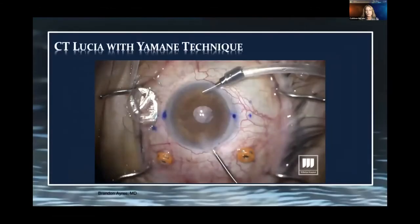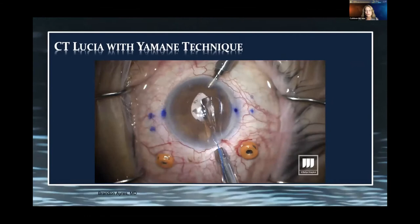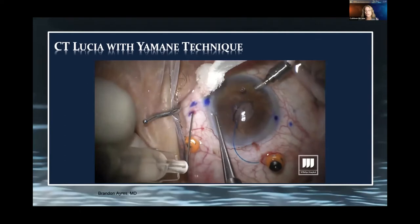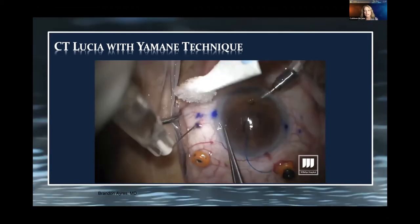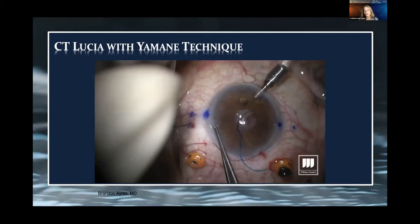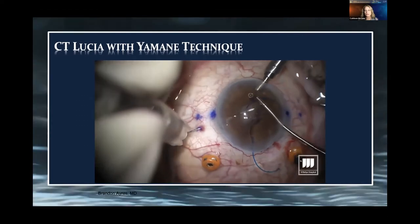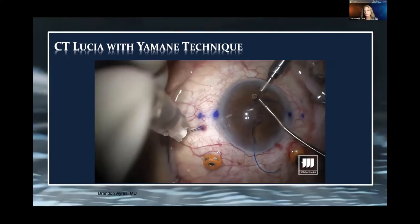It's a minimally invasive way — we don't have to take down conjunctiva. This is Brandon Ayer's video demonstrating insertion of the CT-Lucille lens after removing another IOL and doing an anterior vitrectomy. You can see marks on the conjunctiva 2 millimeters posterior to the limbus, then he creates a 2-millimeter tunnel with the 30-gauge TSK needle — a partial thickness scleral pass, turning at the 2-millimeter mark and entering the posterior chamber. Using intraocular microforceps, he grasps the leading haptic and introduces it into the bevel of the needle. There can be some variability in needles, so try this ahead of time to make sure the haptic fits.